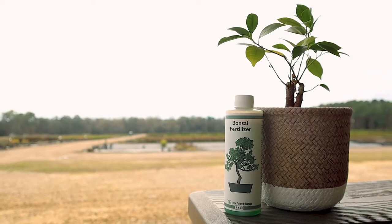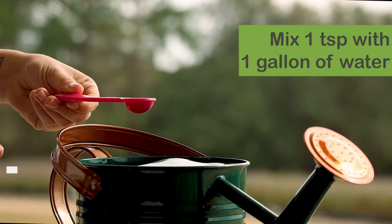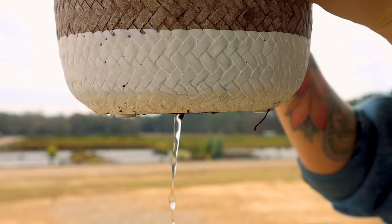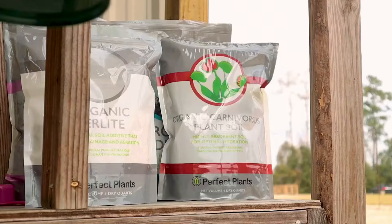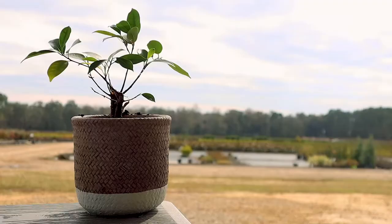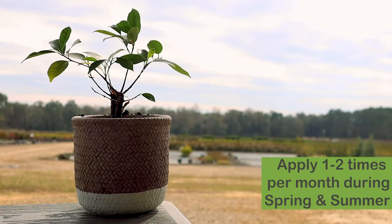Liquid Bonsai Fertilizer by Perfect Plants has all the vital elements your bonsai needs to stay disease-free, grow healthy foliage, and promote strong roots. Simply mix at a rate of one teaspoon per one gallon of water and pour evenly over the soil. Be sure to continue watering until water drains from the bottom of the pot. Excess can be stored away for future use.